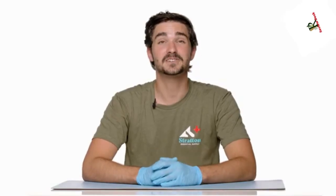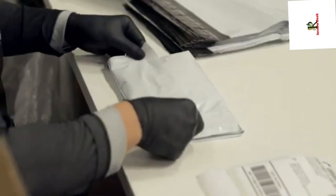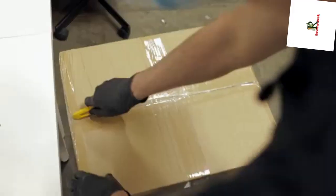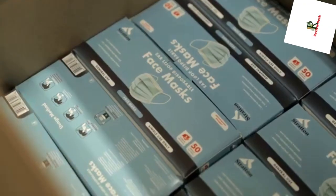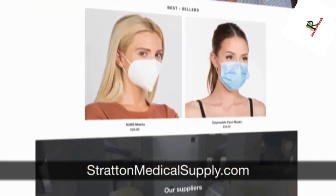But before we get into it, just a quick reminder that we are located in Sacramento, California. We ship to all 50 states within seven business days, and we've got plenty in stock. So make sure to shop now at strattonessentialsupply.com or strattonmedicalsupply.com.